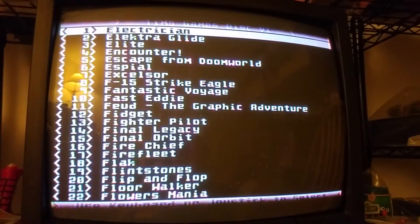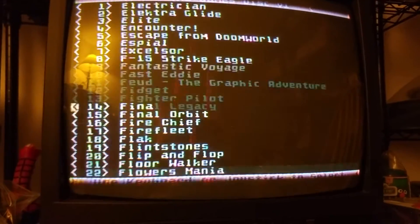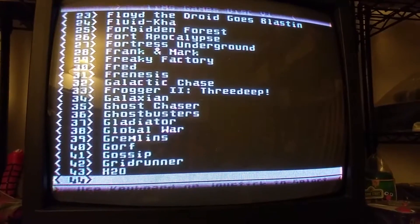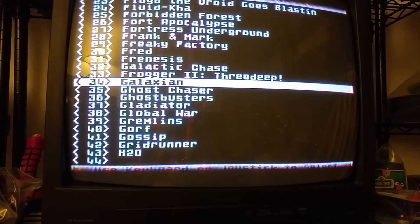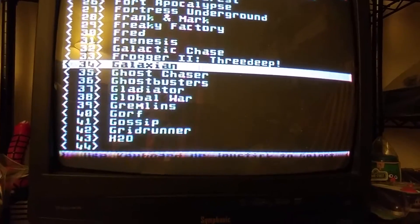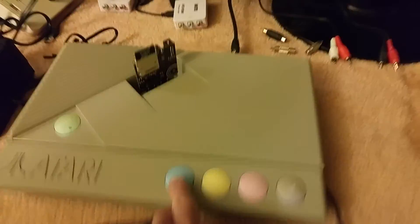You can use up and down to go down one, or you can press left and right on your stick to go a whole bunch. Let's just pick something — let's go to Galaxian, that's a great game. And there you go, it's Atari Galaxian. So I'm going to press start here.